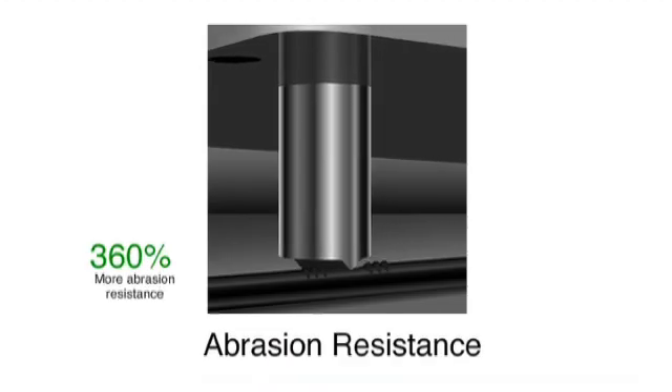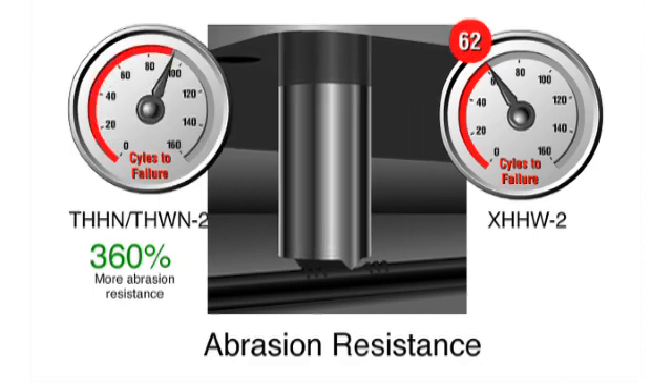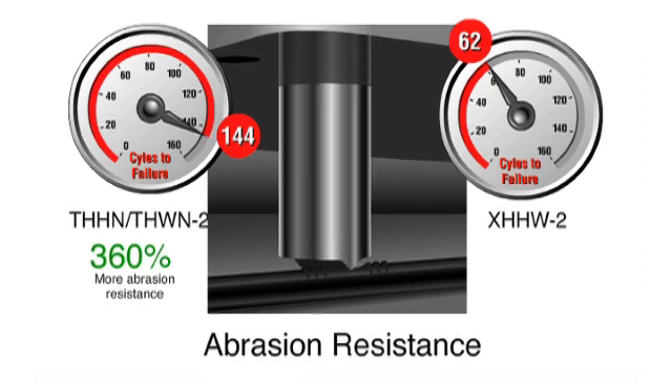Simple THHN is proven 360% more abrasion resistant than XHHW. In abrasion testing, the sample is securely fastened to a table with a 25-pound tool placed onto the sample and moved back and forth until failure.